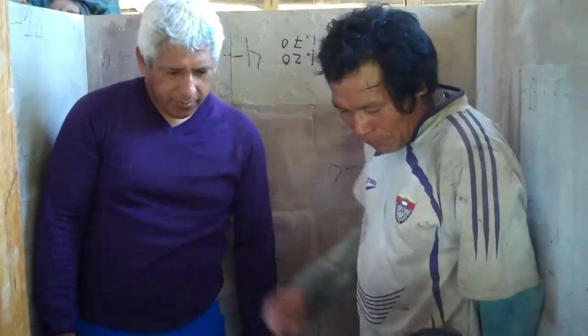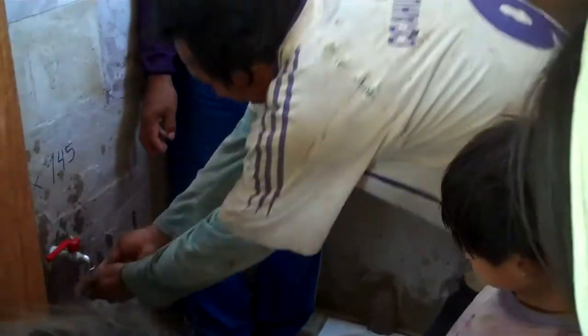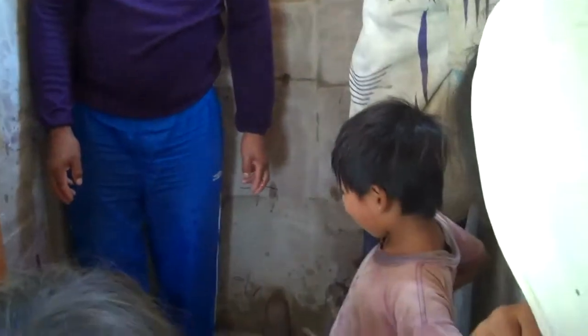I'll just explain that after you go to the bathroom you have to wash your hands and there'll be another spout right there. As you can see, all the kids can wash their hands before going back to school.